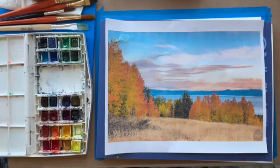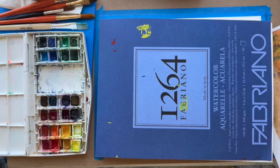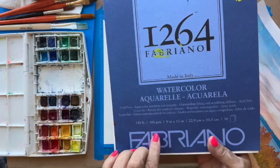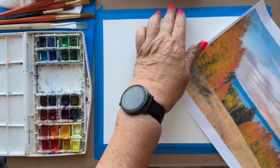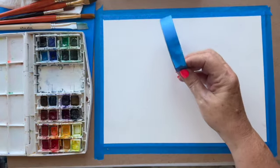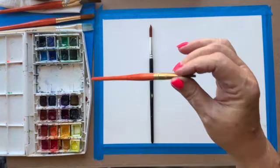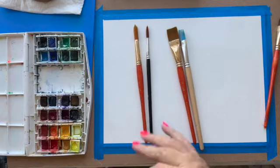I'm going to do a watercolor of this photo of fall in North Tahoe. This is Fabriano watercolor paper — a really good brand, not expensive. Make sure when you buy watercolor paper it's at least 140 pounds; anything less is too flimsy. I've used blue painter's tape to tape down the edges, which keeps it from buckling and gives the painting a nice edge. I'll use a few different brushes, mostly a flat brush and a round brush.